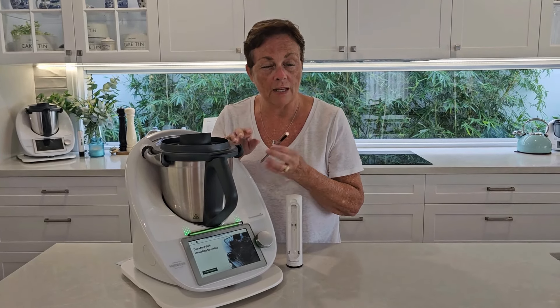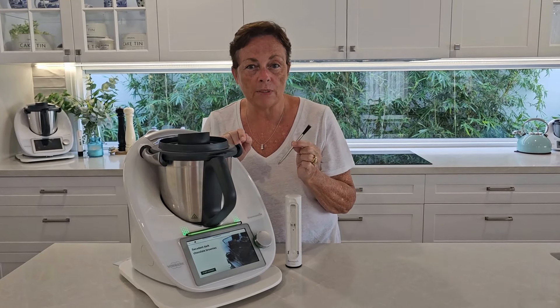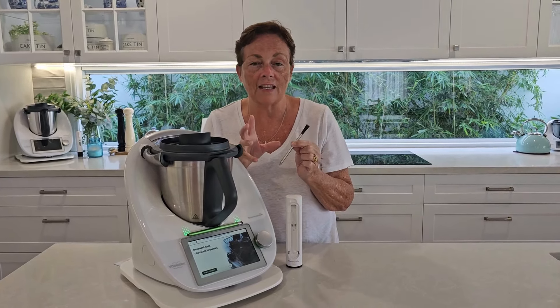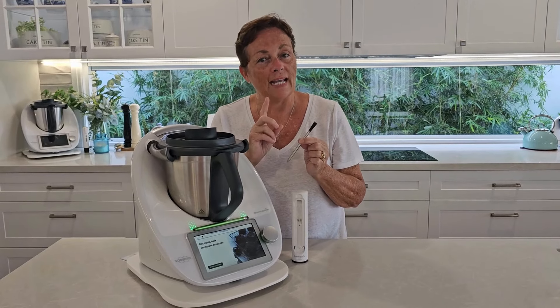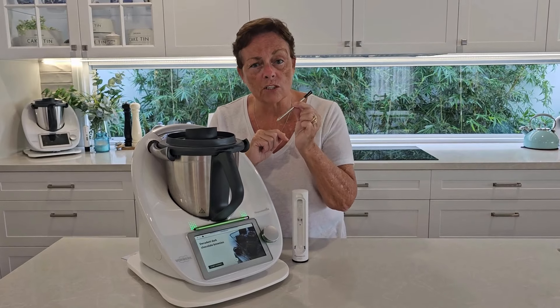You're going to get perfect results, even better than you could possibly think, and I have actually been blown away by this thing. It comes in its own charging station — this little white box that you see — powered by a triple A battery that should last you about a year.